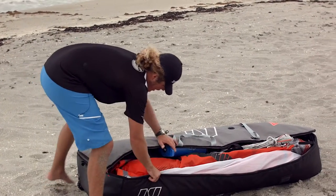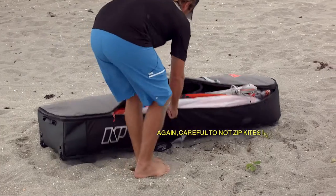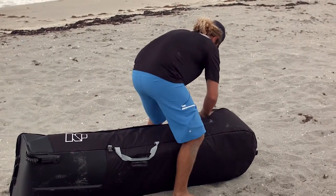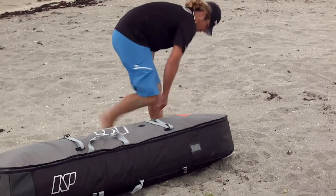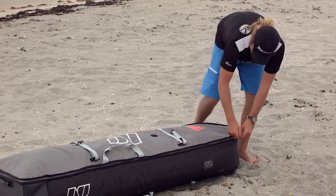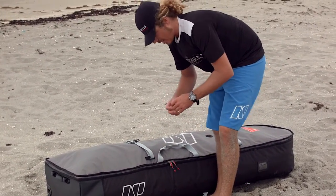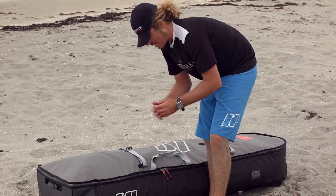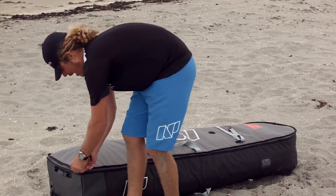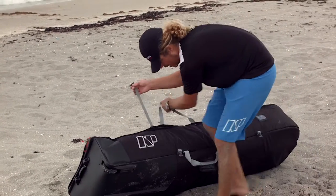You'll see this all zips up really nicely. If you had a lot of stuff and the zipper was harder to close, make sure you run the two zippers back and forth a few times — if the zipper is struggling, those teeth are not biting correctly and your bag could blow open at your destination with the zipper torn. Running the zipper back and forth a few times will help keep that from happening. Once that's all good, tighten up your compression straps.